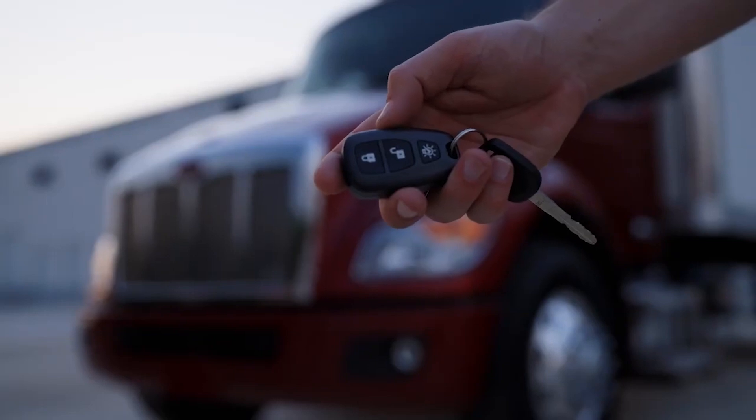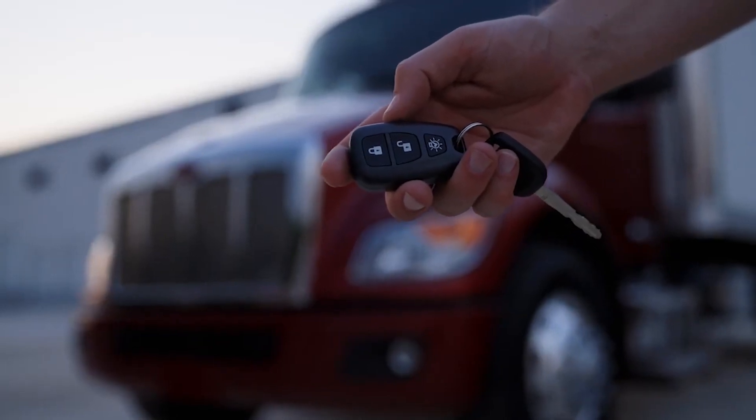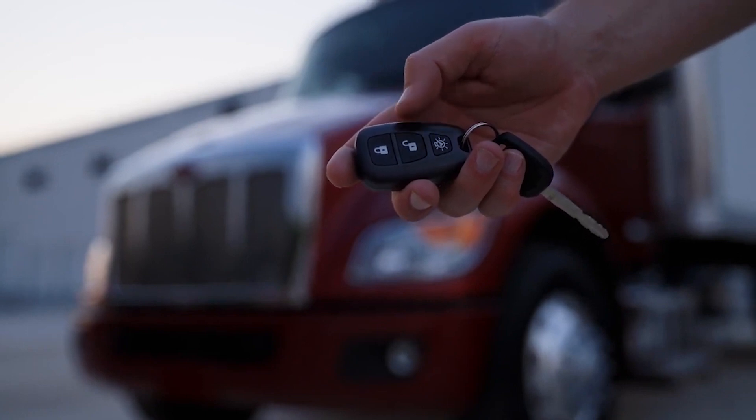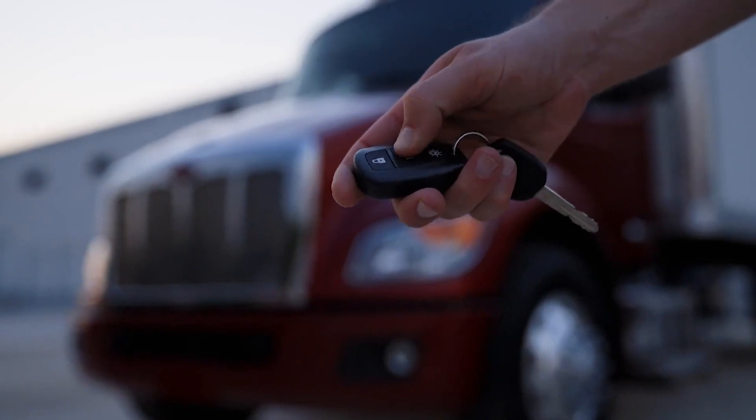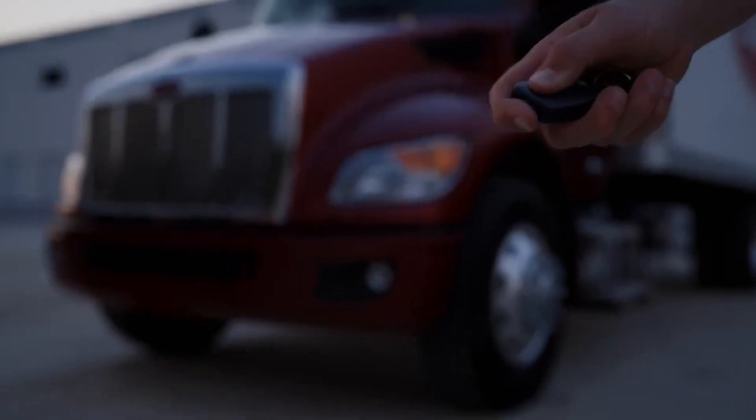If equipped with key fobs, remote keyless entry is a convenient way to unlock the cab doors. To unlock the cab doors, press the unlock button once. Quickly press the unlock button a second time within five seconds to unlock the passenger door. To lock, press the lock button once.